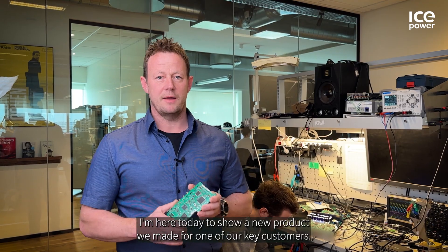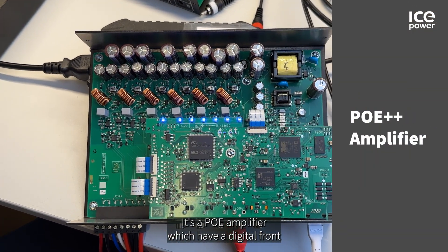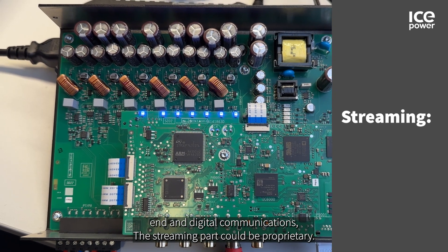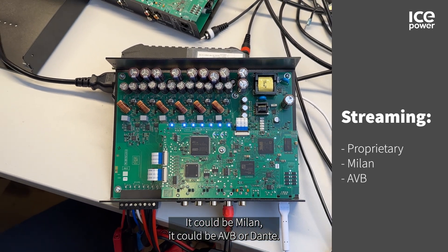And an example of that — I'm here today to show a new product we made for one of our key customers. It's a streaming platform, it's a PoE amplifier which has digital frontends and digital communications. The streaming part could be proprietary, it could be Milan, it could be ABB or Dante.